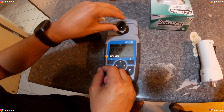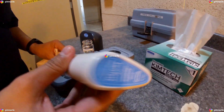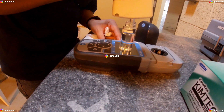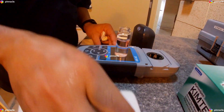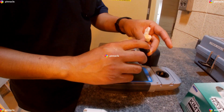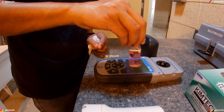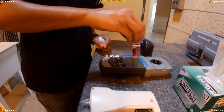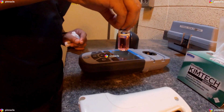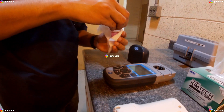We will then use our DPD free chlorine reagent dispenser and add the contents of one squeeze to the sample cell. We will then swirl the sample cell for 20 seconds. A pink color will develop if chlorine is present. We will then clean the prepared sample cell.